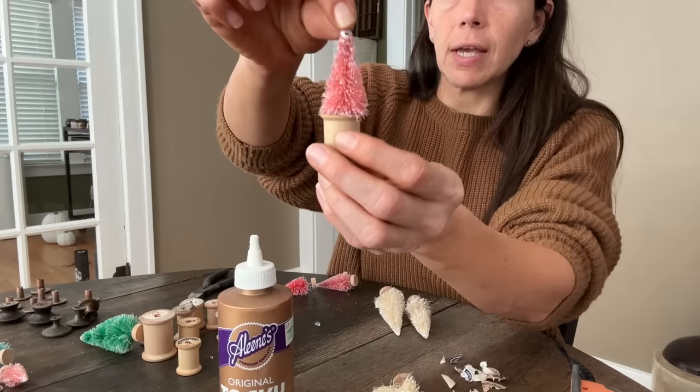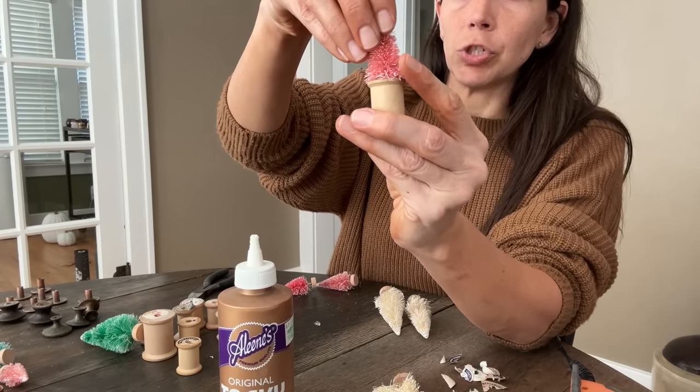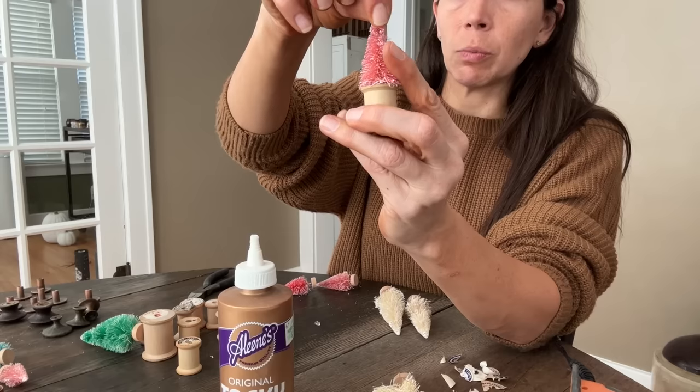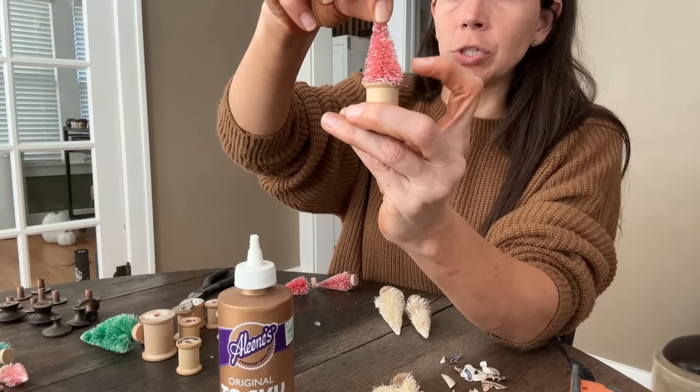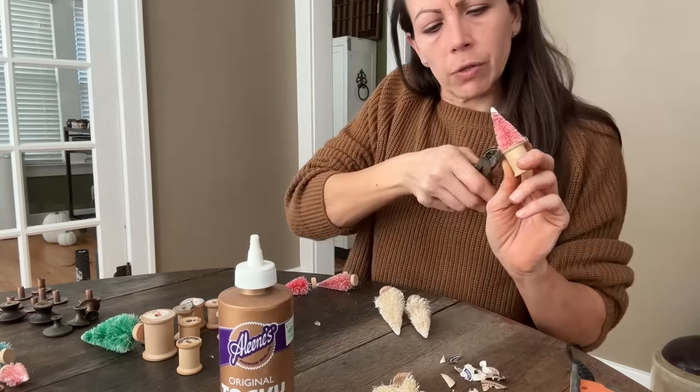When I am reselling things I do like to use more than just hot glue, especially when I'm shipping or if you have a booth space where people are going to be picking things up and touching them a lot. You don't want your items falling apart in their hands.